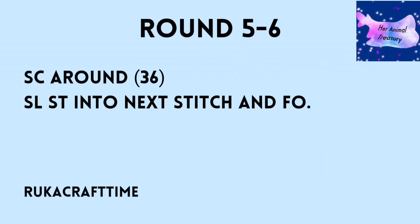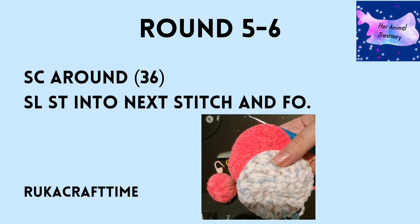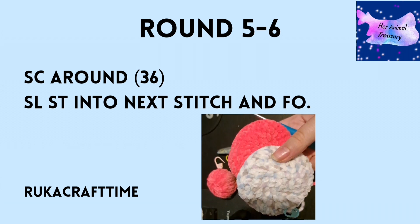For rounds five and six, you're just going to single crochet around 36 times — that's how many stitches you should have in your round. After the two rows, slip stitch into the next stitch and fasten off.